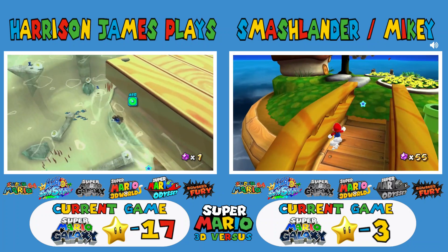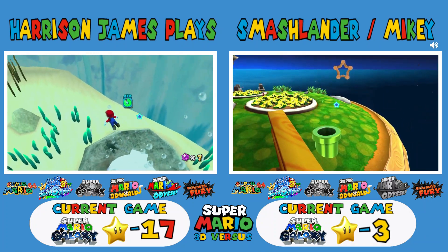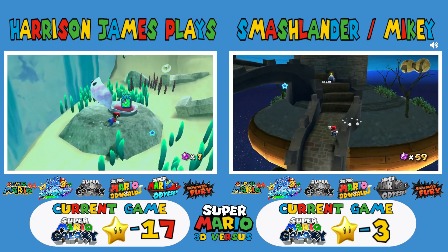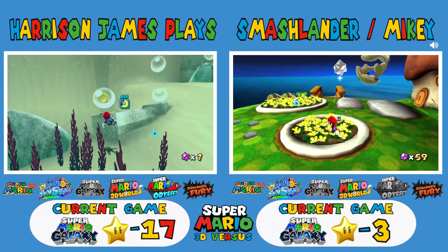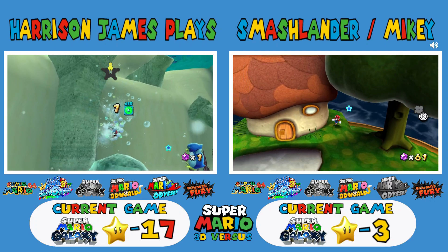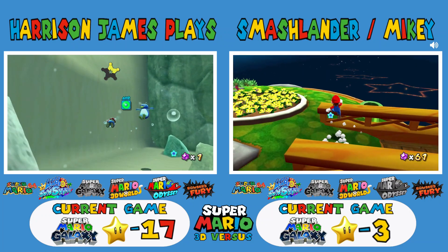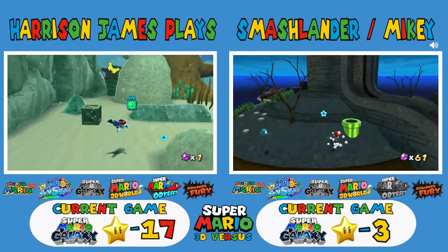I was thinking of doing a thing where every time Nintendo releases a big game, I play it, and when I beat it I get a group of people who also played the game and we just discuss our thoughts — not like a review, more of a discussion. And then at the end we rate it out of ten. It's kind of too late to start since we're already almost three months into the year, and Pokemon already came out.